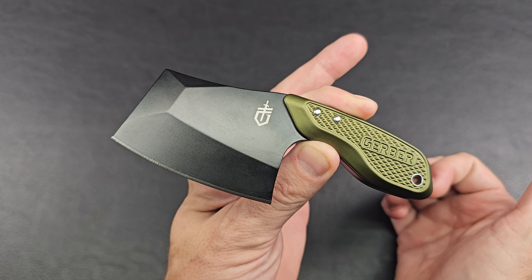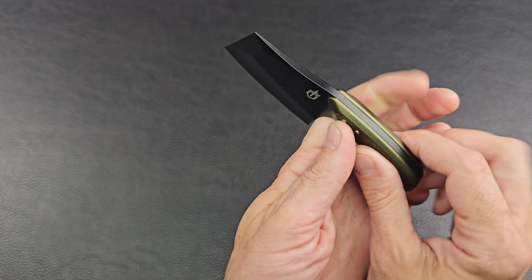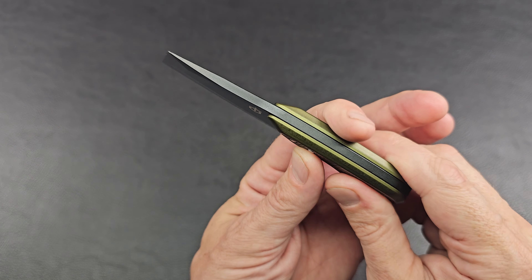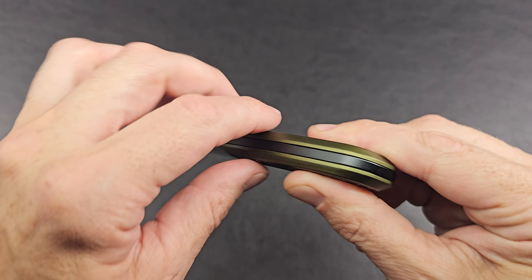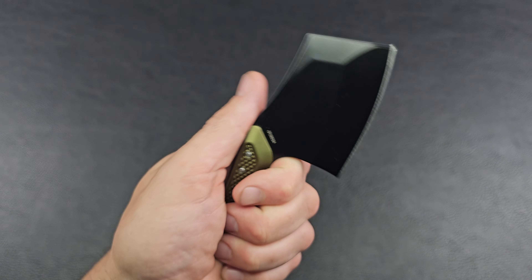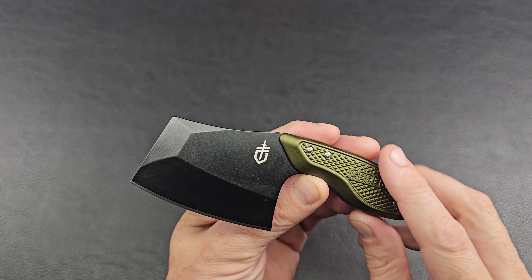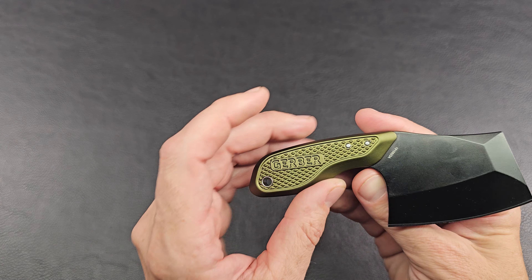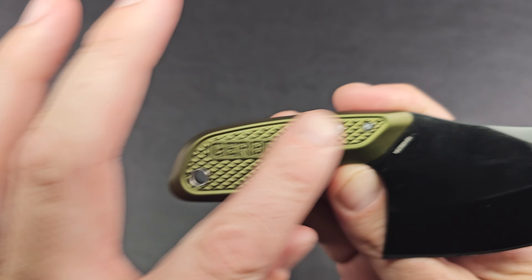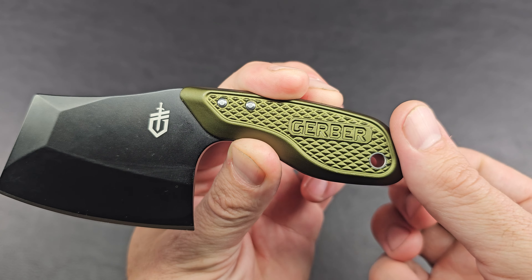So what do we have? This is the Gerber Tri-Tip Cleaver fixed blade. We have a 7cr17mov blade steel, full tang, thick chunk — this is a beefy hog, it's got some weight to it. It comes with this aluminum handle with a green anno, kind of dull green, nice texture.